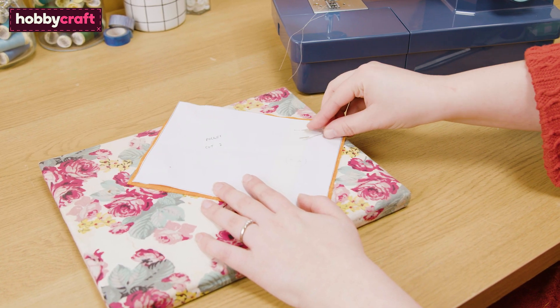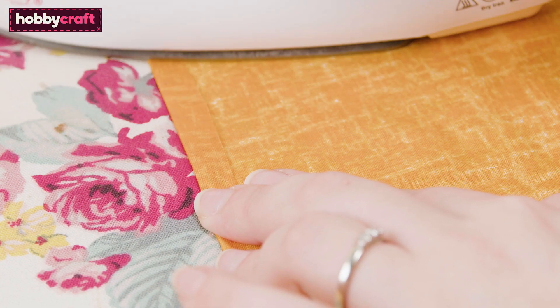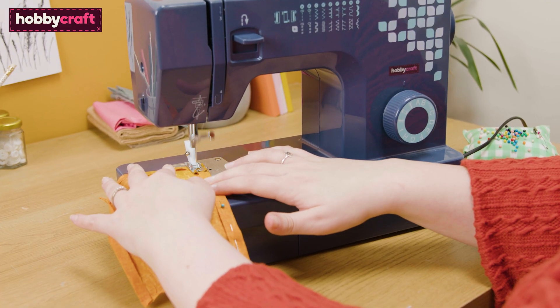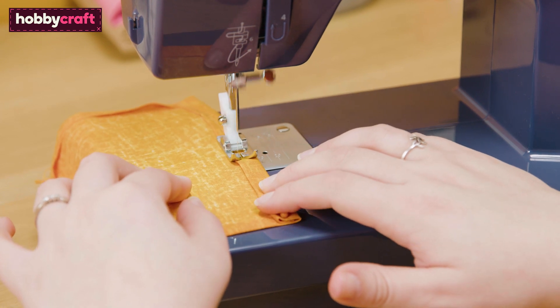Get your pockets and fold all four sides by 0.5 centimeters and press. Along the long edge, fold again by one centimeter and sew to secure. Then repeat this on the second pocket. Straight stitch on the double fold on each of the pockets.